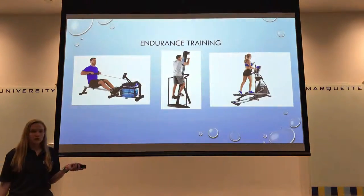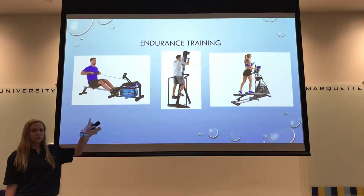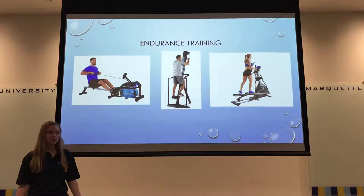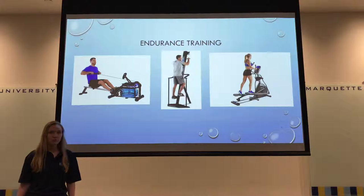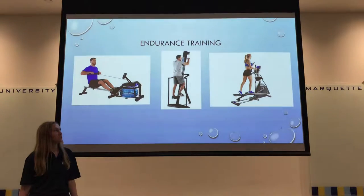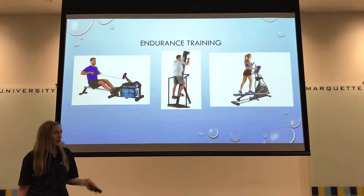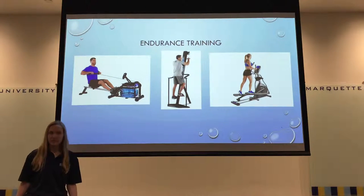Endurance training is an important component. I have a rowing machine for upper and lower body endurance, and the Versa Climber, which also works both upper and lower body and mimics the standing position used during a formula windsurfing race. I also have the elliptical, which is a great endurance exercise because unlike running it is not weight bearing, making it important for injury prevention as well.